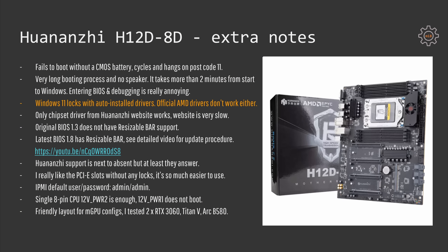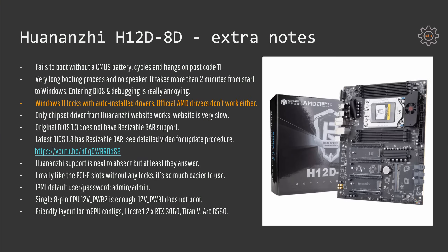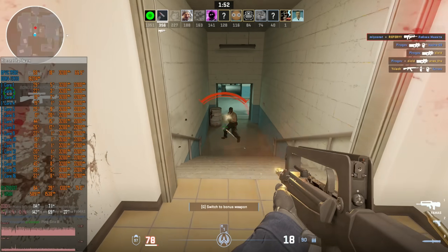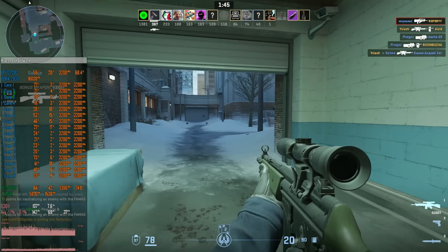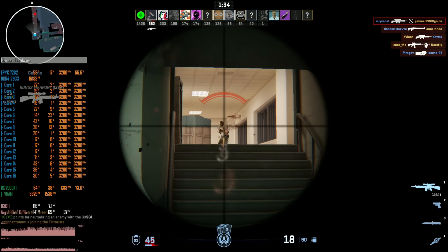My motherboard arrived with BIOS version 1.3 which is outdated and does not have resizable bar support. The latest BIOS version 1.8 has resizable bar but the updating procedure is a bit complicated. For detailed video instructions on how to update the BIOS please watch my other video. Huananji technical support on AliExpress basically doesn't exist. Their representatives are not technical people — they are sales people who don't know anything and all the questions I asked had to be translated into Chinese and sent to their technician, whose answers were often nonsense.